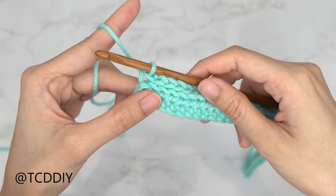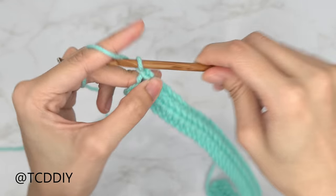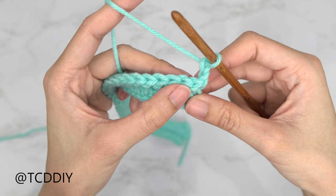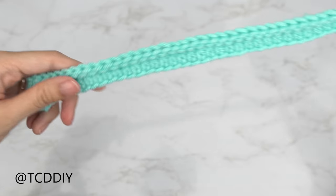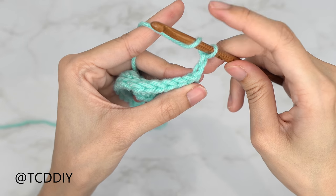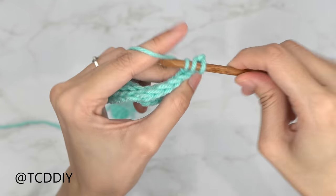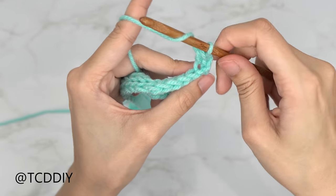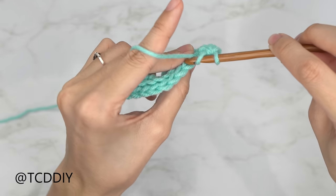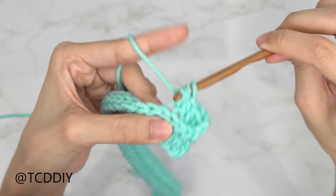We've done our back loop slip stitches all the way down. Now go back with a back loop half double crochet row: chain up two, flip your work, and put one back loop half double crochet into every stitch with an increase of two into the last. Yarn over, insert into the first back loop, pull through, pull through three, and continue one back loop half double crochet into every stitch, increasing into the last.